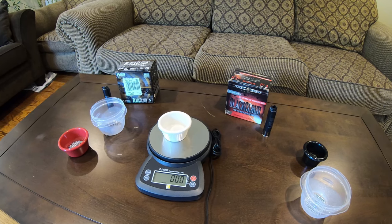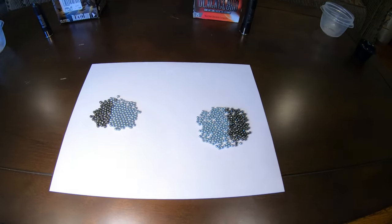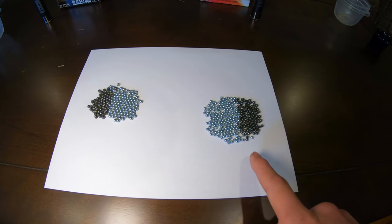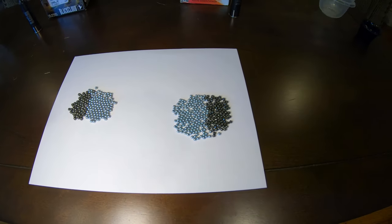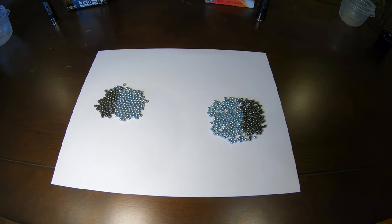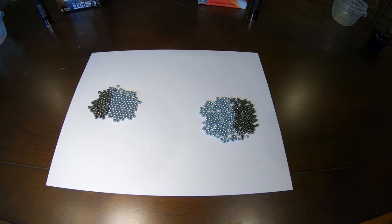Now let's go ahead and look at the pellet count on paper. Here we have the number two pellets on this side and the number four pellets on this side. It looks like the number four pellets take up a little bit larger area. But the volumes are definitely the same between both these shells, and we can see this because the weights are exactly the same.